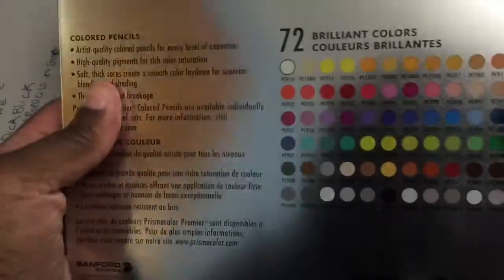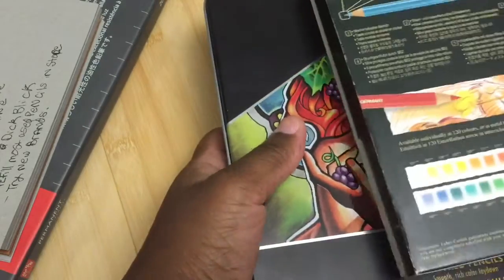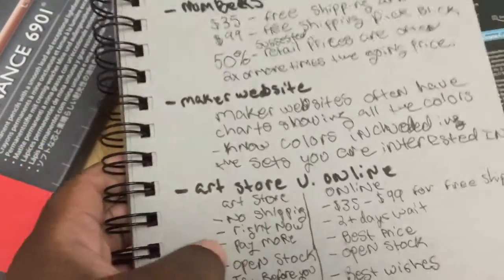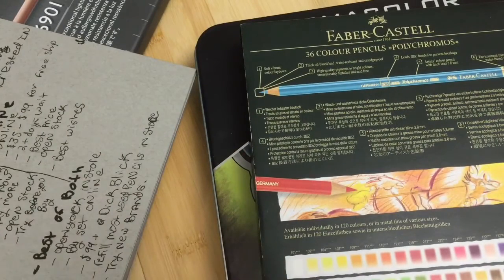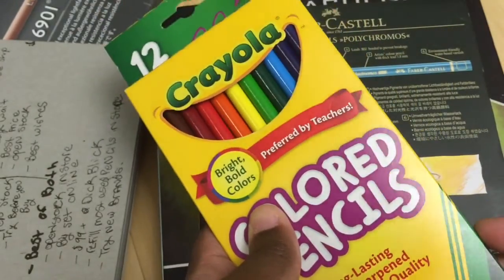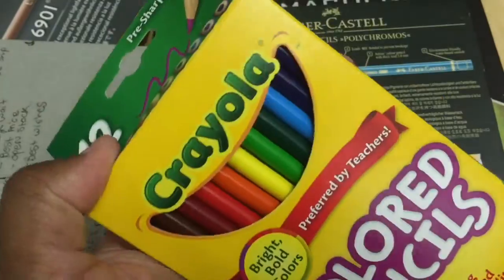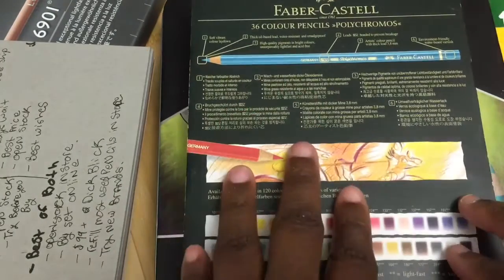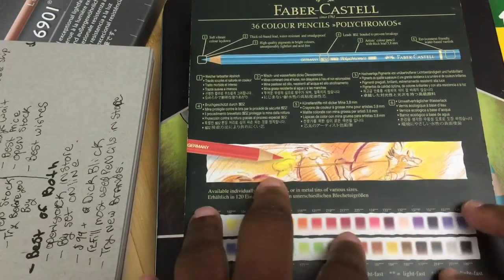The reason you want to know what colors are included in a set is that as you think about which set you want to get, what you can do — and what I did with the Faber-Castell but wish I'd done with the Prismacolor — is go to your local art store and pick up open stock. Open stock means individual pencils are available for purchase. You can check what pencils are in the set you're most likely to get, and then purchase some pencils that aren't in those sets.